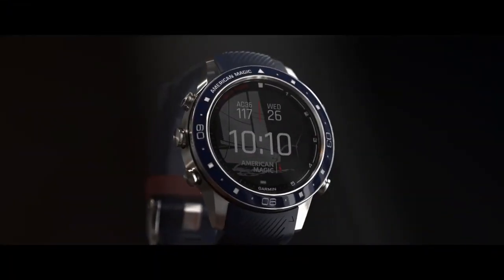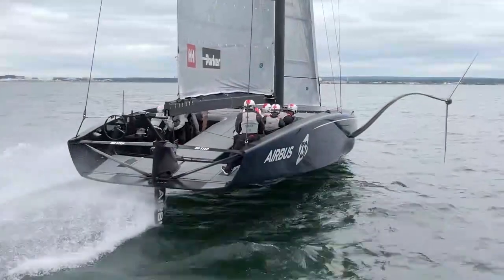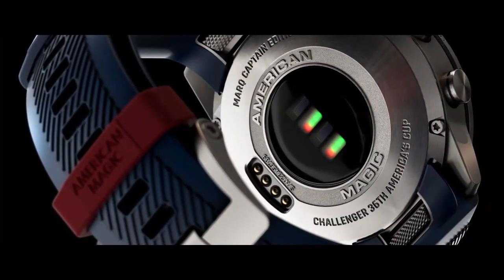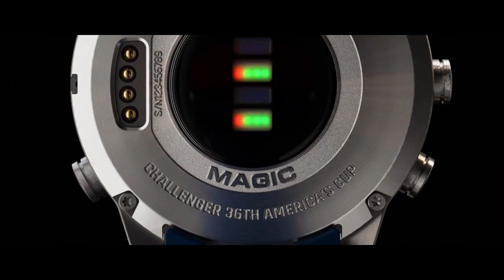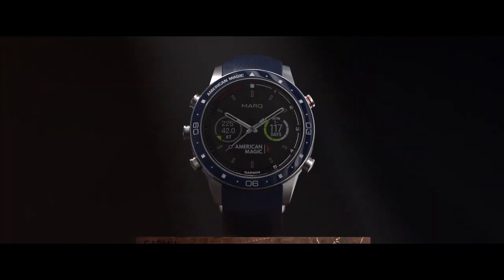These technical details tell the story of how sailors are using technology to enhance the sport of sailing. We use the silhouette of the monohull design as the background for one of our watch faces. On the back of the watch we engraved the team name with 'Challenger 36th America's Cup' to honor the hard work and aspirations of the sailors and team members.